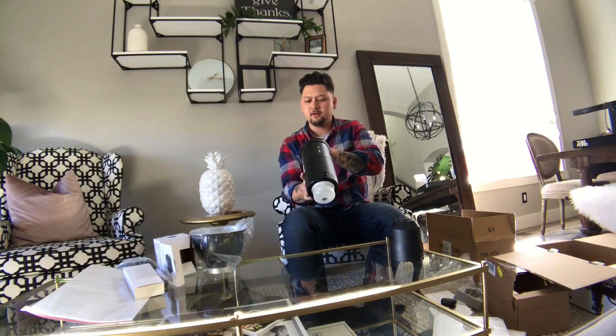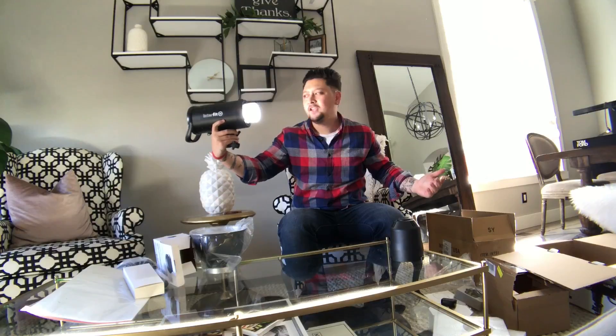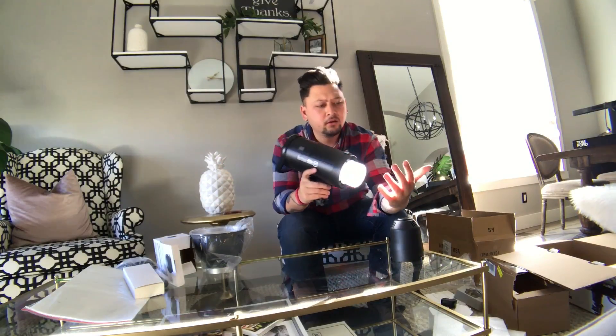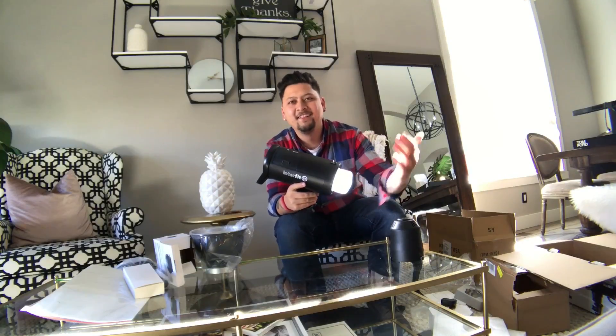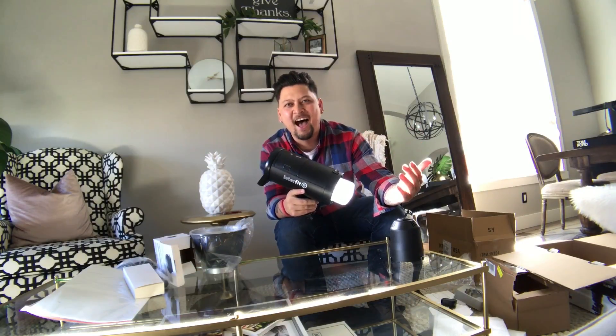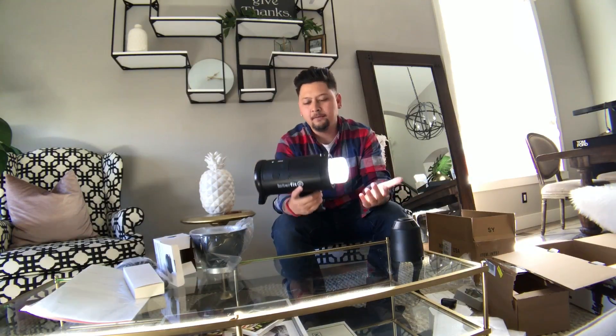The dial goes left and right. There is a model light as well — I hit the word 'model' and if I hit it again it goes to 50 or 100%. That's it, just 50 or a hundred percent. I mean, I could use these for video — that's actually really good. Oh wait, that's the sun. I was like, that is awesome light, but that's the sun.